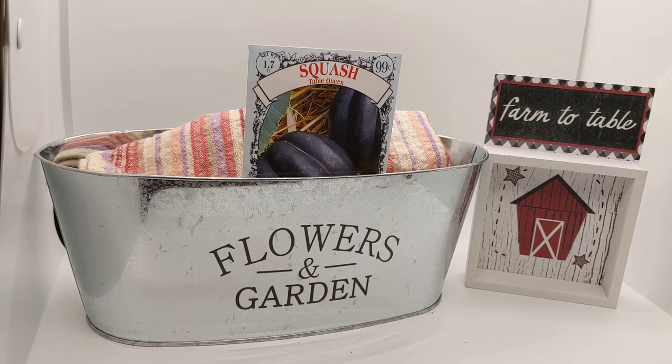How many squash come from one plant? Depending on your soil and your conditions, you can get up to five squash off of one plant. There are different types of acorn squash — is it a vine or a bush? Well, some are climbing vines and some hybrids are bushes.